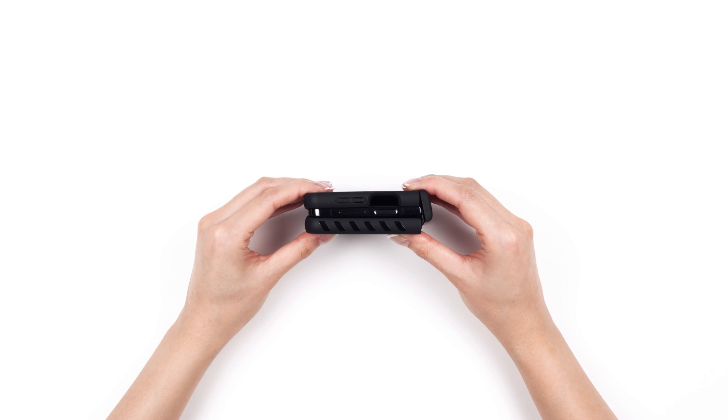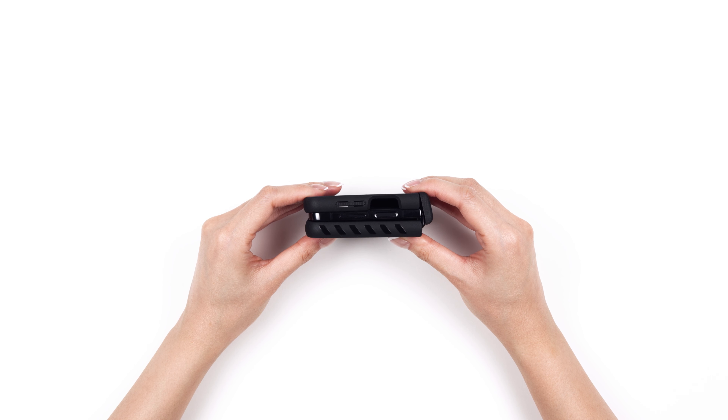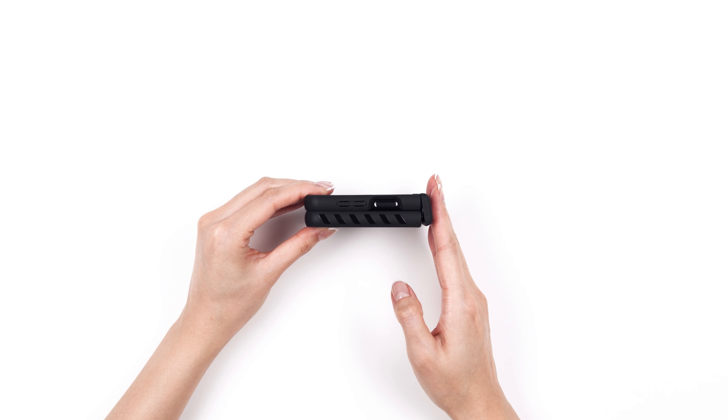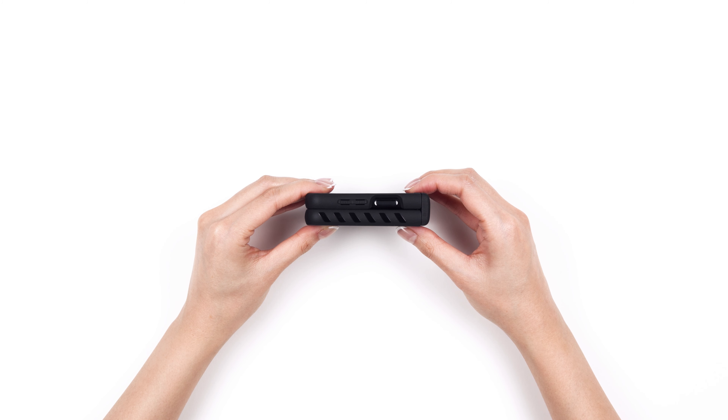Let's move on to the top piece. To install the top, hold the case as shown. Now, press down on the case to snap it onto the phone. Finally, press down on the hinge to ensure the case is secure on your device.